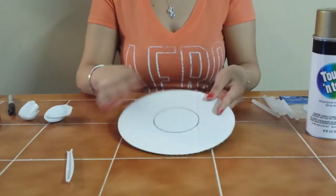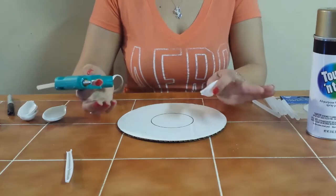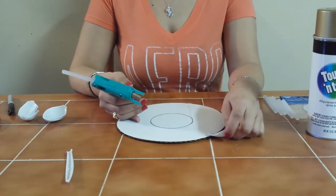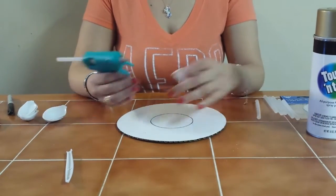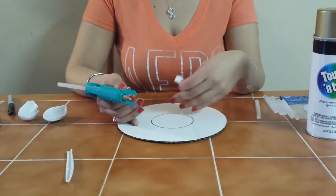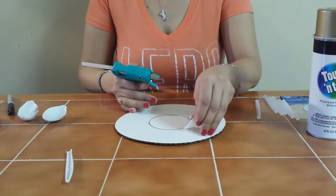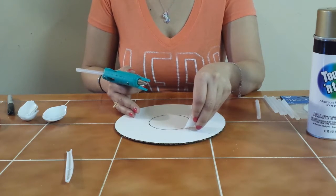Now with our board and circle traced, we're going to take our spoons one by one. I've seen a lot of flower mirrors on Pinterest and online, and everyone starts from the edge, but I like to start from the inside right where my circle is and work my way out — that way you hide any mistakes. You're going to put glue right here and start gluing them to the board. You can glue them standing up a little or laying back, however you like.